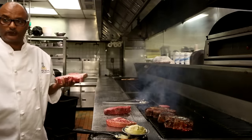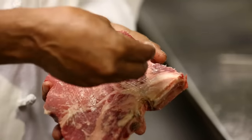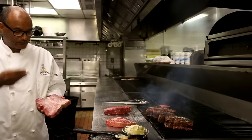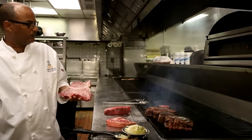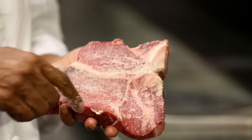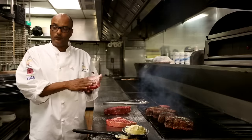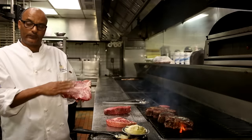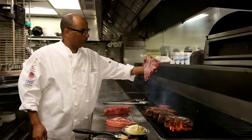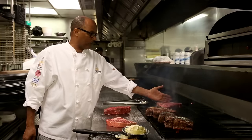Bigger portions are okay to take out at room temperature. This is the strip and this is the filet mignon. Use butter, salt, and black pepper. If you want the same doneness all over, the strip will take a little bit longer to cook than the filet mignon. So put the strip on the hot side of the grill and the filet on the cooler side.